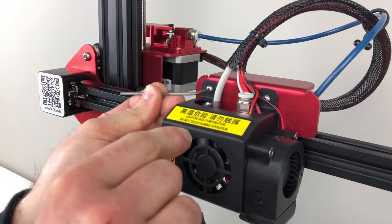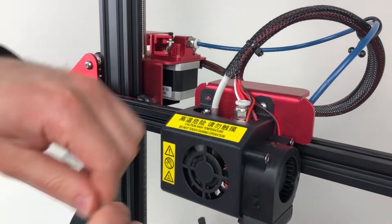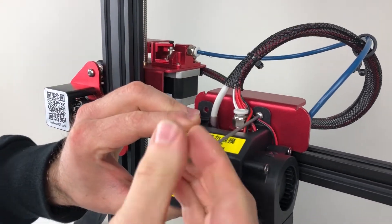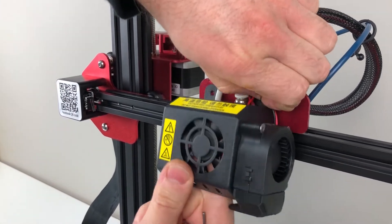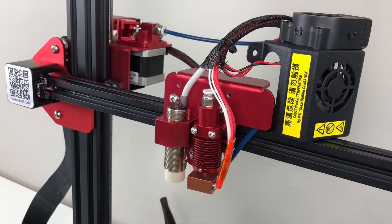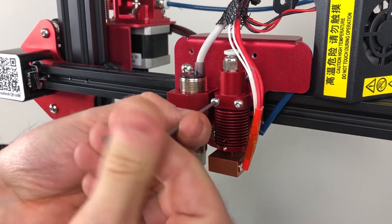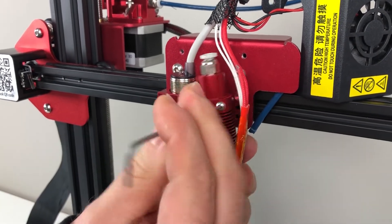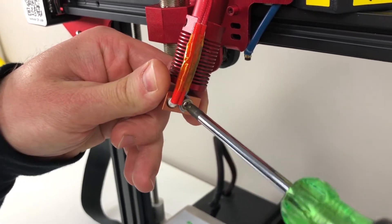Next, remove the fan assembly. Remove the stock hot end from the carriage. Unscrew and remove the thermistor and the heater cartridge. Be careful not to damage the delicate wires.